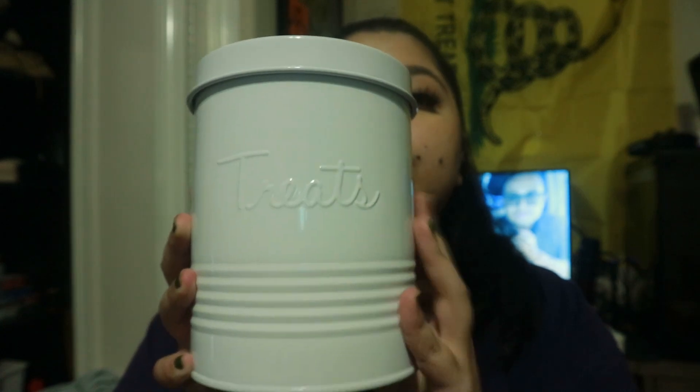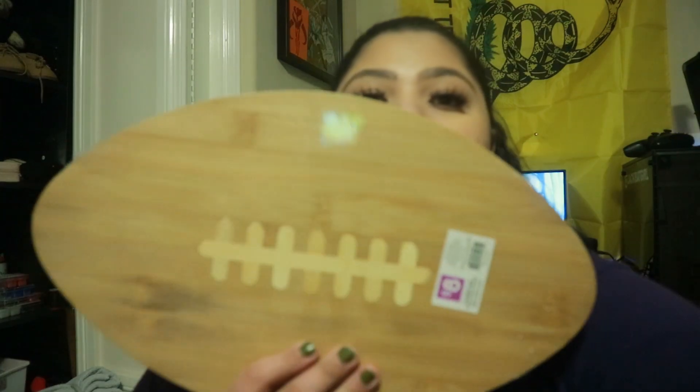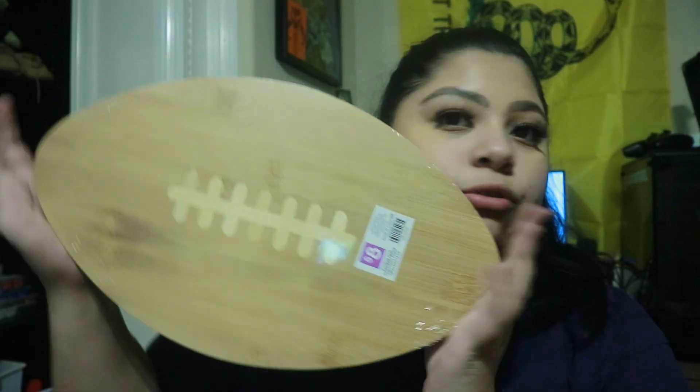I got this treats canister — it was not on sale, it was full price at $5. I'm gonna put Bowser's treats in it. It's metal and I still think that's a good deal. Next thing I got is this little vase-like thing — it says 'forever' on it, it's like a little house. I thought it was cute, originally $3. My mom actually got me this little football-shaped charcuterie board cutting board thing, which we're definitely gonna use when we host football games.